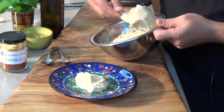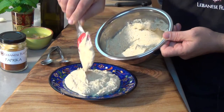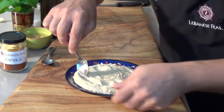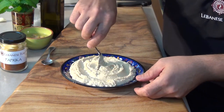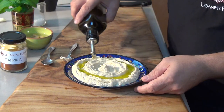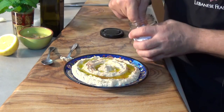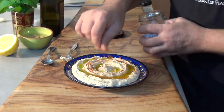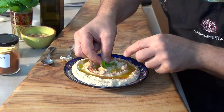Mix in well. Now we are ready to plate. Evenly spread the dip and using a teaspoon create a swirling pattern to the center. Drizzle extra virgin olive oil following the pattern. Sprinkle some paprika on top, decorate with a few cooked chickpeas, and then top with a sprig of mint.